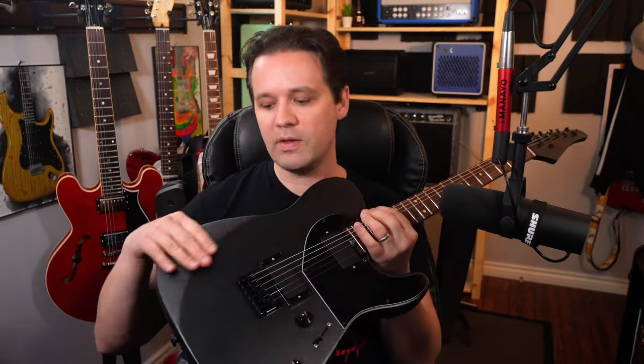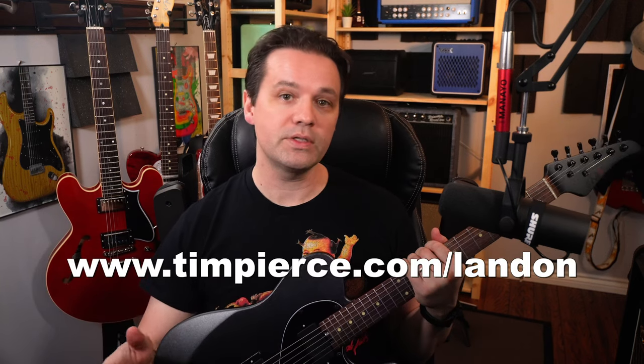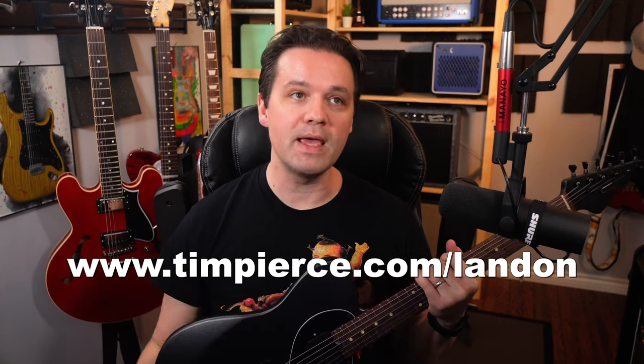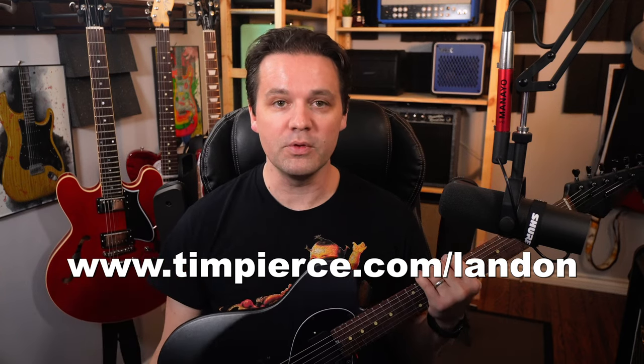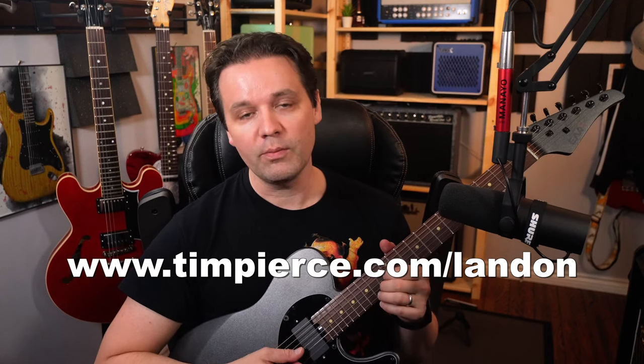If you don't like a Tele because you want an arm carve or a belly cut, this has that. Thanks to EART for sponsoring the video. Don't forget to check out Tim Pierce's masterclass — the link is below. Super highly mega recommended. I'm plowing through it — I thought I'd get through it quicker but there's so much material. There's so much stuff for everybody. Go check it out.